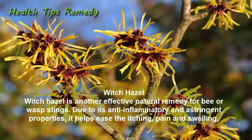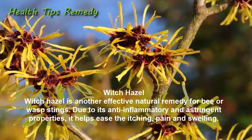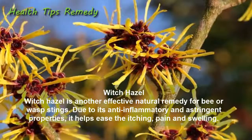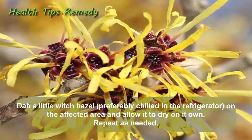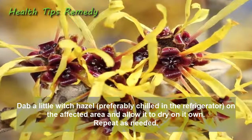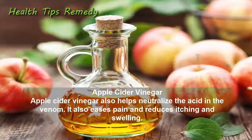4. Witch hazel. Witch hazel is another effective natural remedy for bee or wasp stings due to its anti-inflammatory and astringent properties. It helps ease the itching, pain, and swelling. Dab a little witch hazel — preferably chilled in the refrigerator — on the affected area and allow it to dry on its own. Repeat as needed.